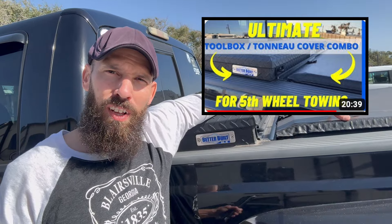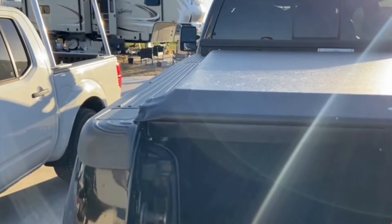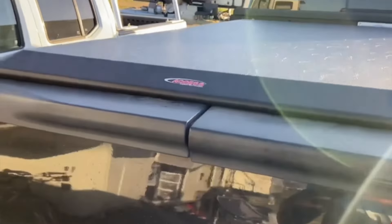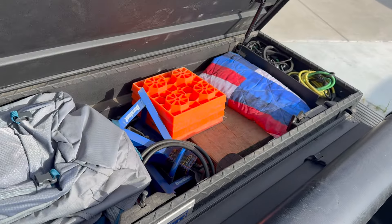Now let's get into the good stuff. We talked about the toolbox and the tonneau cover — this is the Access soft roll-up tonneau cover that works with the toolbox. We got this on etrailer; we're coming up on almost four years on it — no tears, no rips, not fading, holding up well. Let's go ahead and open this up, dig through the toolbox, and show you some things that are going to help out with RV life, towing, hitching — basically what we carry on the road.